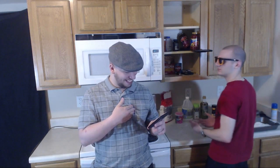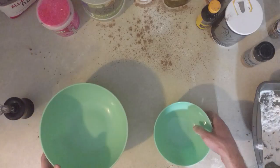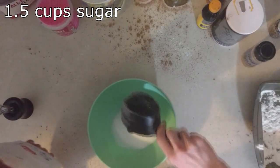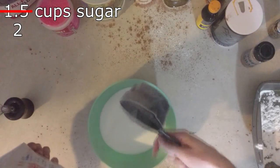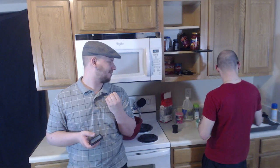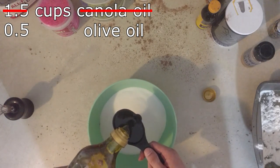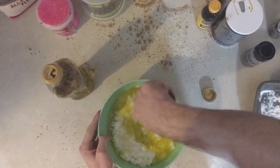In another bowl, combine the sugar and oil and beat on medium speed until combined. One and a half cups sugar, and one and a half cups canola oil. You got the sugar? Yep. And one and a half cups canola oil. God damn it, Panic. One and a half cups. You might need more oil. The oven's ready.